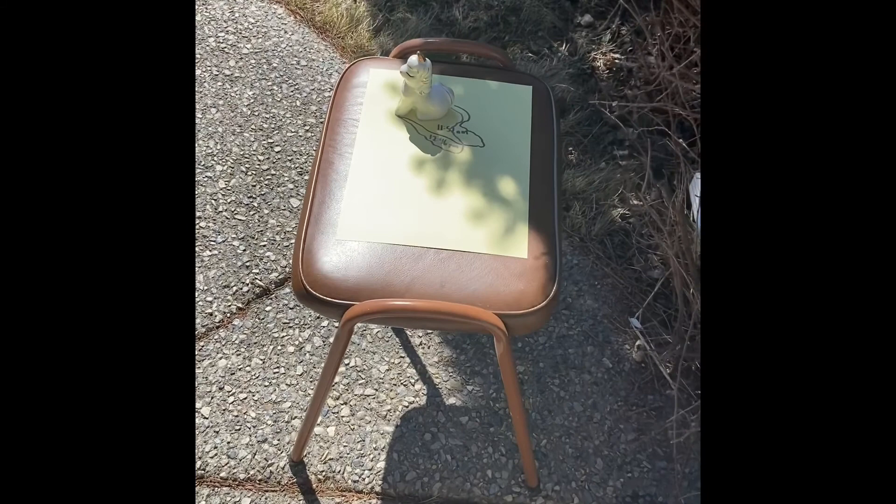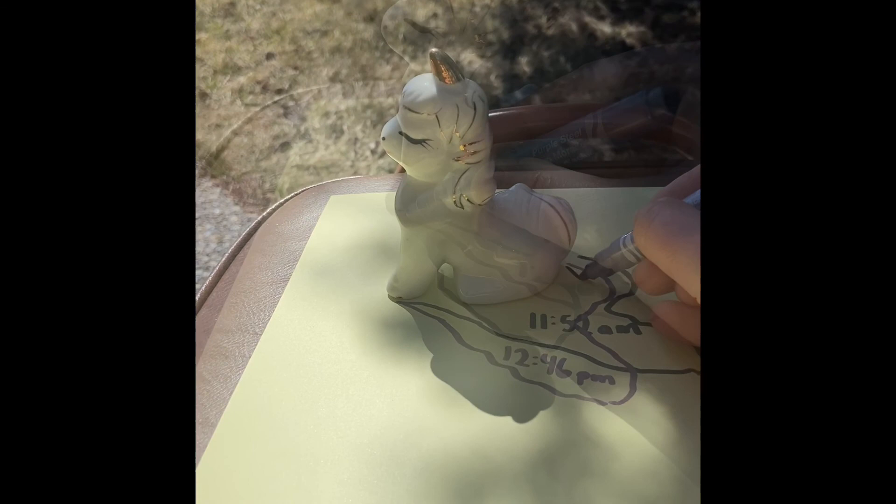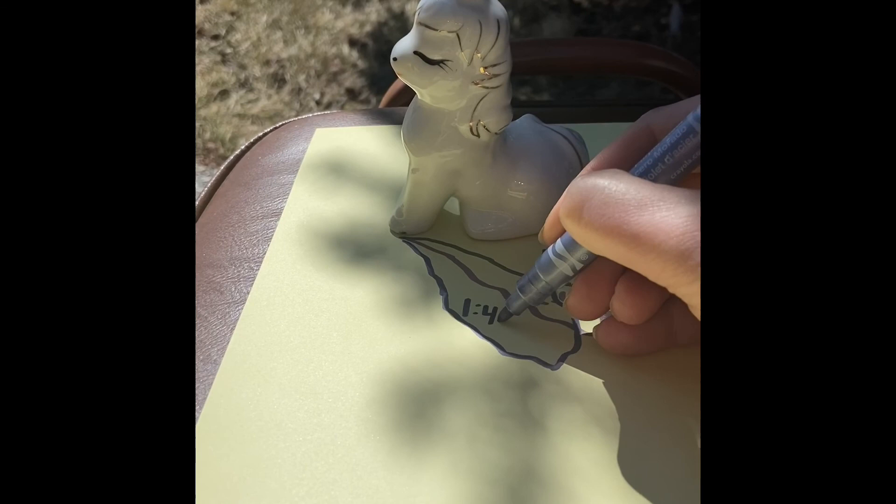Here to check it again. Now you can even see the shadow of my tree. I'm going to trace it and write the time: 1:46 p.m.